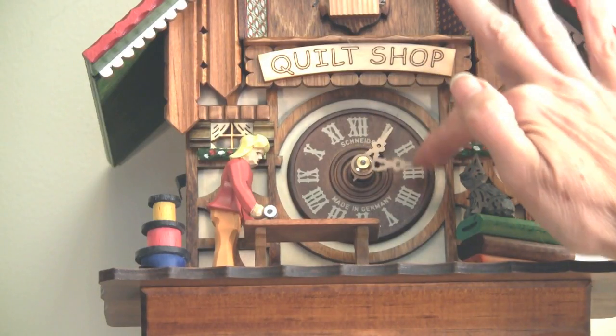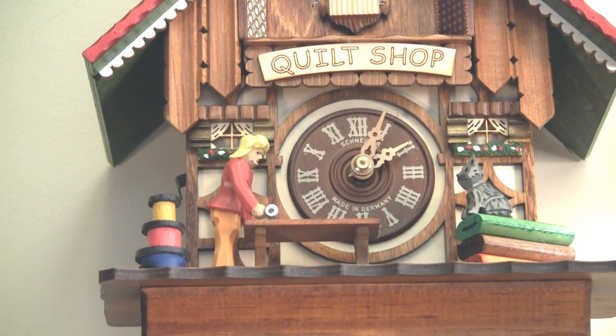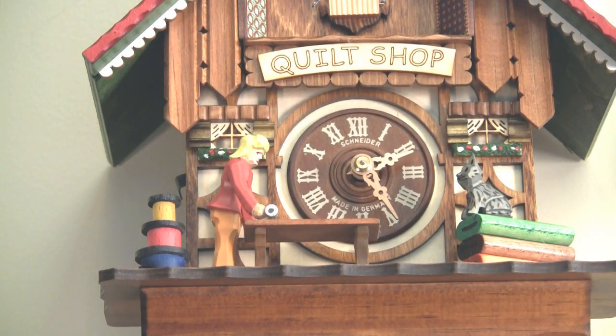So let's just say it's 2:25 just for grins. Okay, so there's the half hour, and then just put it down to the 25. Just don't move the hour — only move the minute hand and you'll be fine.